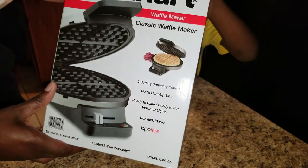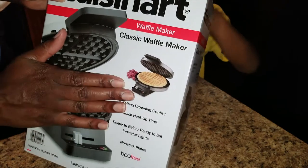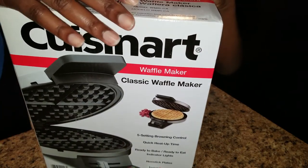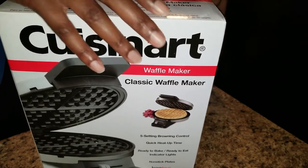We got our Cuisinart Waffle Maker, the classic type. I didn't want the Belgian, the little fat one. Got this from Walmart. I think it was about $20 something dollars.